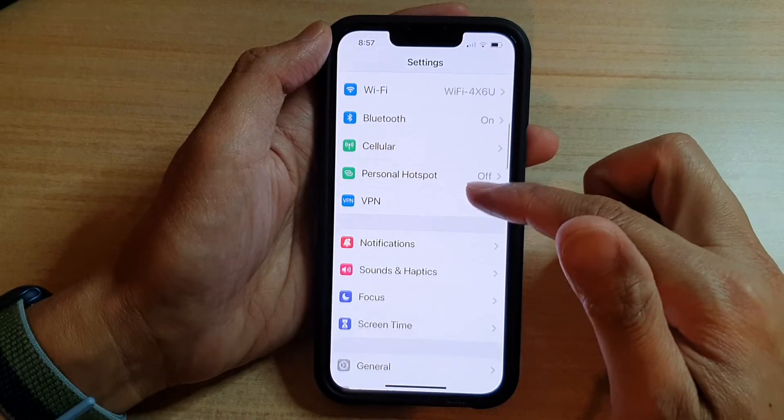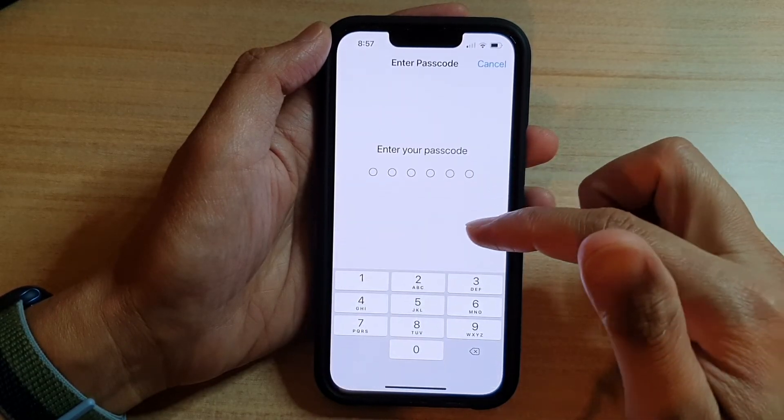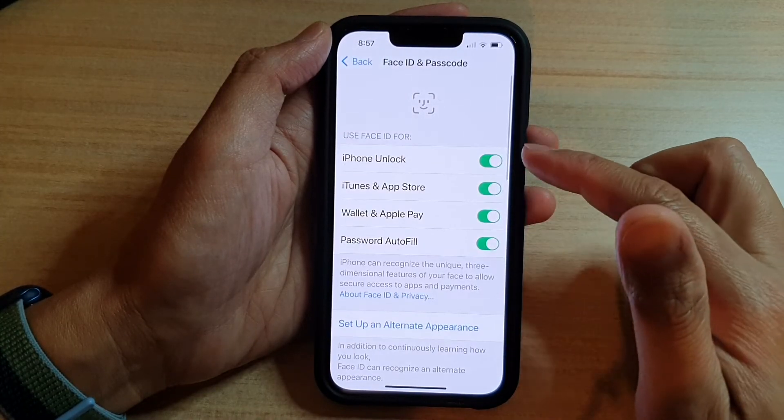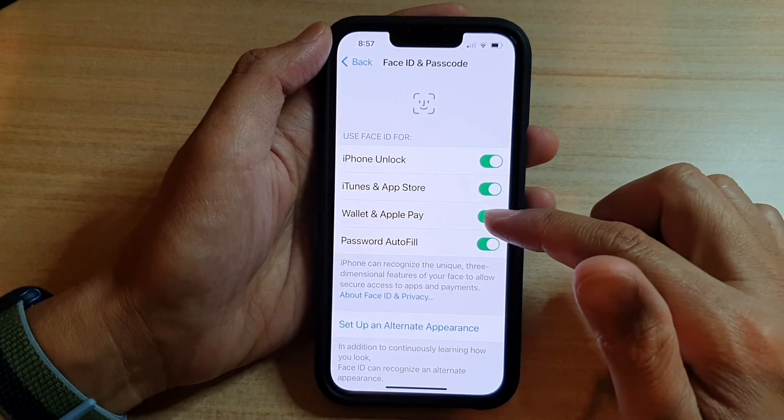In Settings, go down and tap on Face ID and Passcode. Now we're going to put in the screen passcode, and in the 'Use Face ID For' section you want to tap on Wallet and Apple Pay.